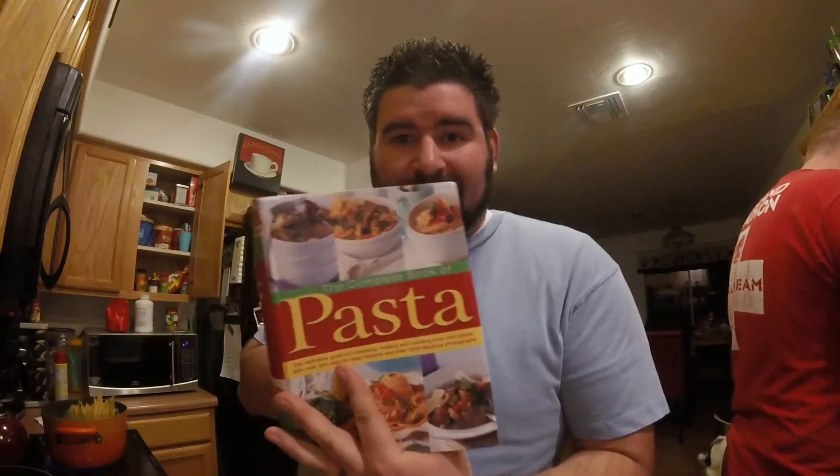I've been experimenting with this recipe for a while. It's out of this really awesome book, the complete book of pasta. It's pretty sweet, I haven't really experimented with it much.